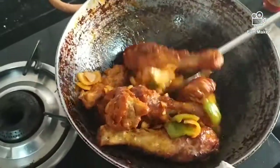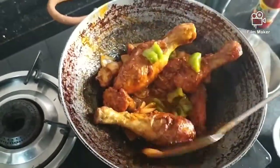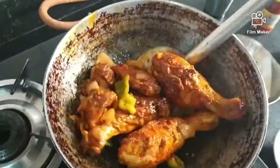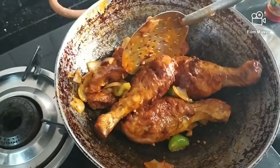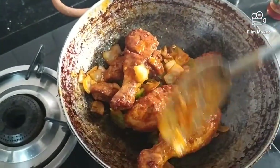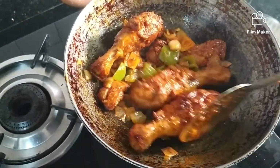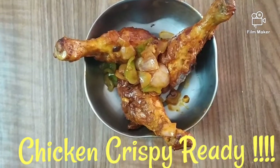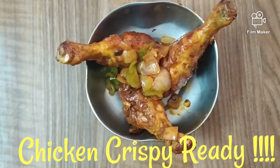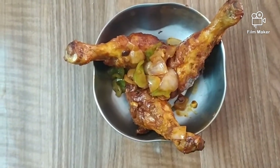We mix the sauce and chicken. Mix the sauce. Chicken Crispy is very good. Look at the restaurant-style finish — Chicken Crispy is very good, it is very yummy. The taste is very good.